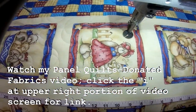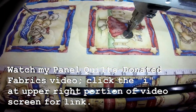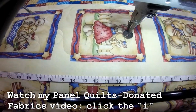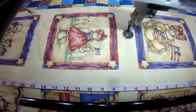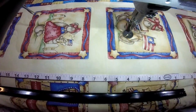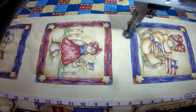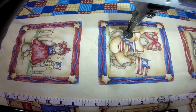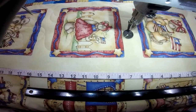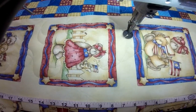Hi, it's T with T Quilts, and I'm here showing you some free motion quilting that I'm doing on a panel quilt that I made last year. I am donating these to charity. I have a video that I will put a link to in the upper corner of this video if you'd like to watch how I made these panels. I'm basically stitching loops and stars.